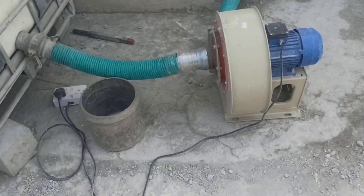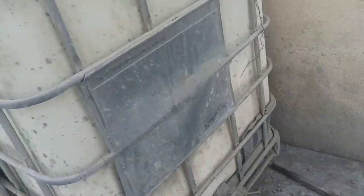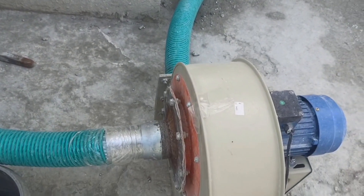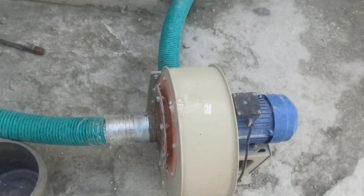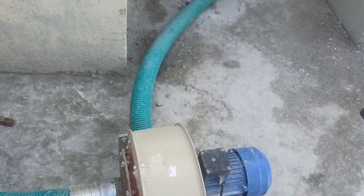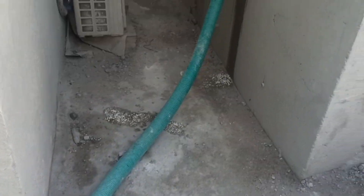Beside the tank, we make a hole and insert a 3-inch diameter pipe made from durable materials. Then we connect the other end into a simple suction motor, powerful enough to pump the EPS from the main feeder tank through approximately 6 meters of pipe in an upward position, heading to the truck agitator's chute.